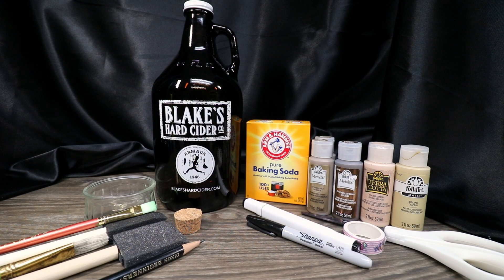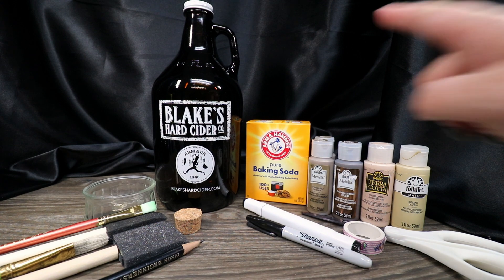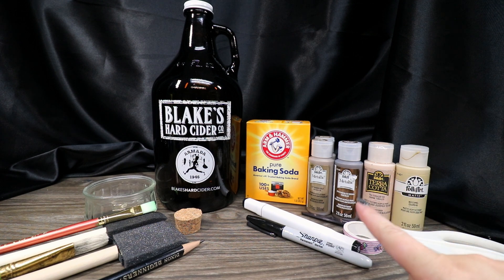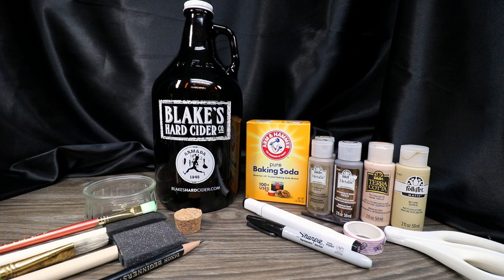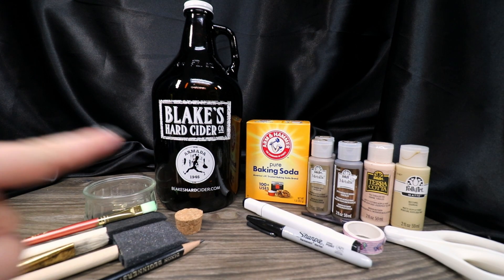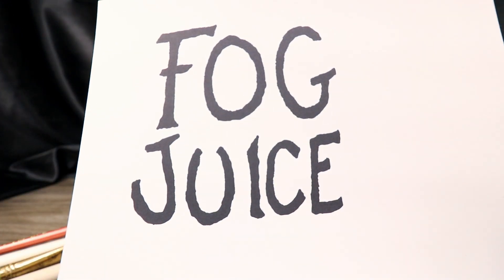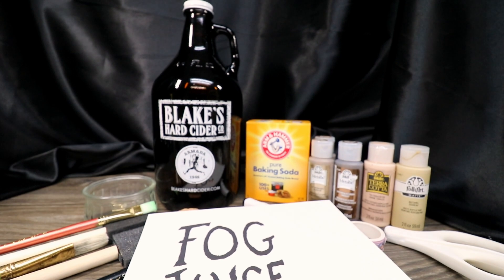The things we need to create Sally's Fog Juice: one glass bottle — I'm using a recycled growler, but you could use any type of glass jug, terracotta jug, anything you think would be the right shape. We're going to use some baking soda, an assortment of acrylic paints (standard and metallic), permanent black markers including a Sharpie, washi tape, scissors, foam and regular brushes, a cork, a pencil, something to mix paint in, and our design printed on regular paper — the link is in the description below.